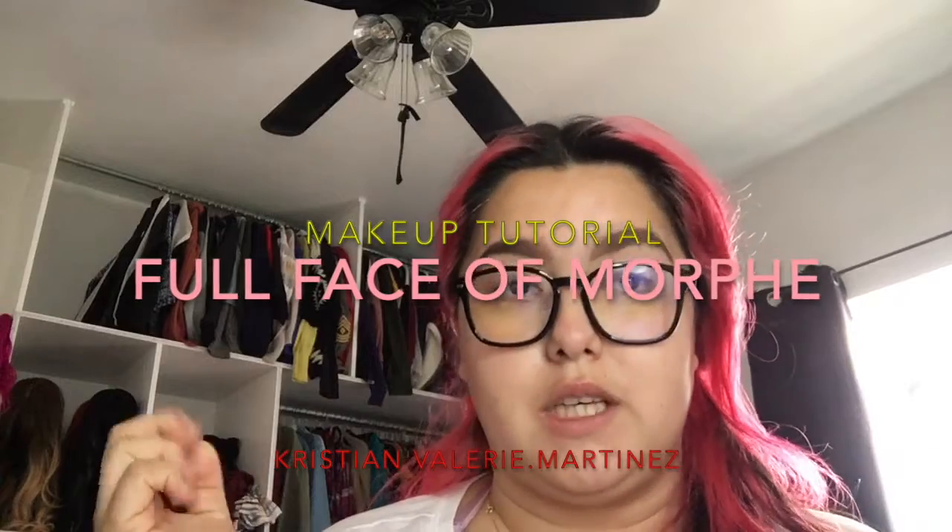Hello guys, welcome back to my YouTube channel. On this week's video, we are doing a full face of Morphe.